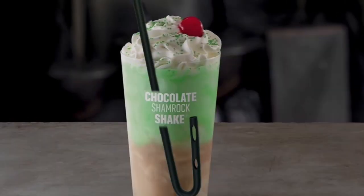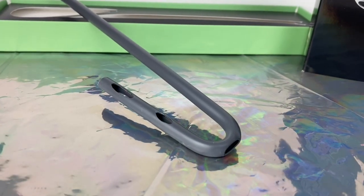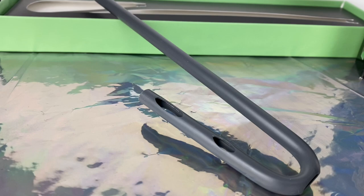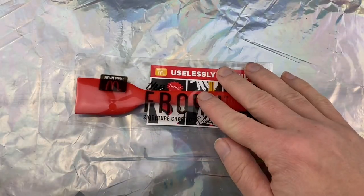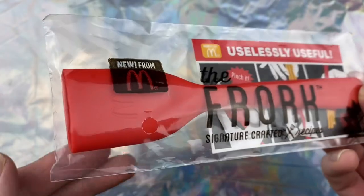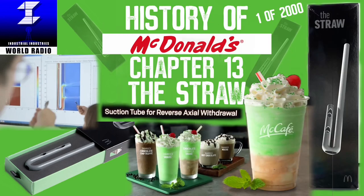The straw is definitely an odd part of McDonald's history and has become a sought-after item for collectors. McDonald's has a knack of putting out odd items every once in a while, and in 2017 they definitely didn't stop — as in May, another limited release went down. But we'll save that for another day. That was the History of McDonald's, Chapter 13: The Straw.